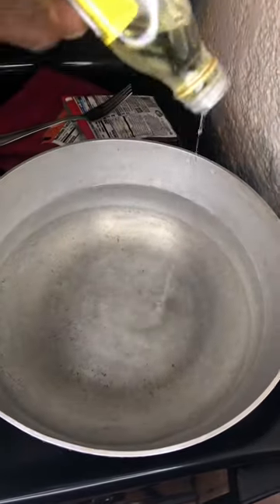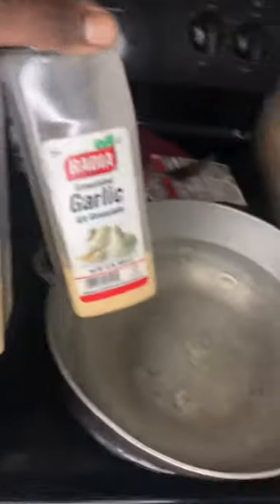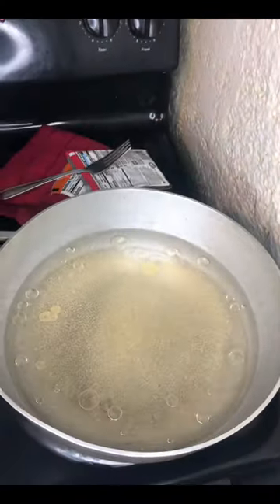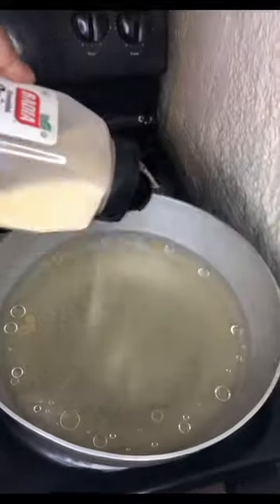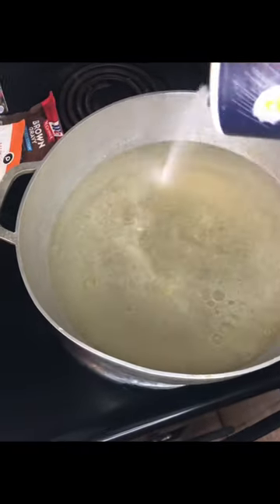I don't know about y'all but I put oil in my water when I'm about to boil my noodles. I also add garlic, onion, and salt — just to give that noodle a little taste, you feel me. Onion, yes sir. Salt, yes sir.